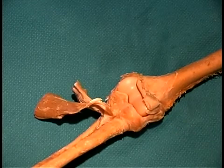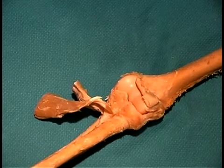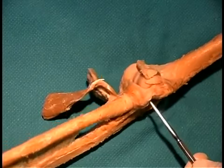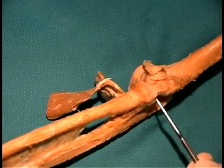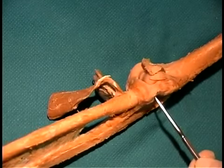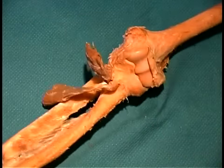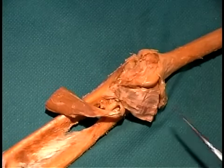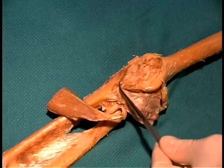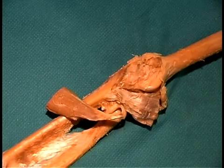There are three ligaments that stabilize this joint: a lateral ligament and a medial ligament. On the lateral side is the radial collateral ligament seen here, holding the head of the radius up to the humerus on the lateral surface. This ligament prevents adduction at the elbow joint. On the medial side, there's a similar ligament known as the ulnar collateral or medial collateral ligament — a much broader ligament holding the ulna to the humerus, and this ligament also prevents adduction at the elbow joint.